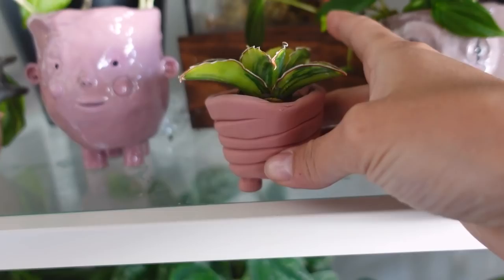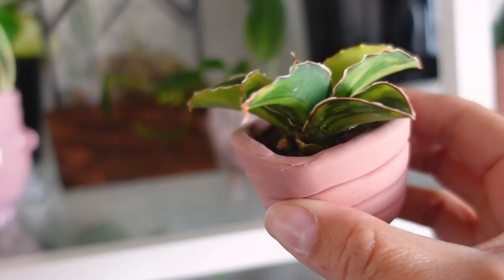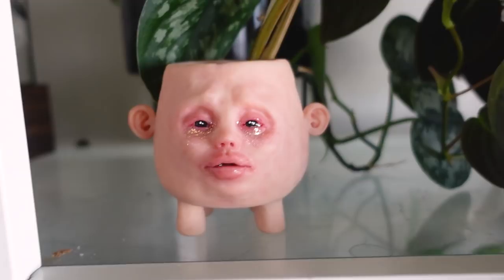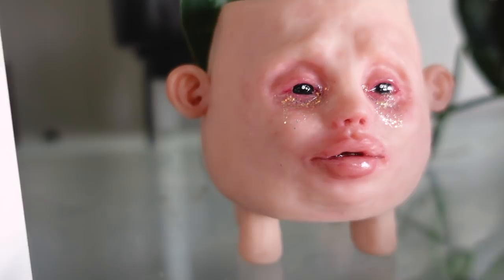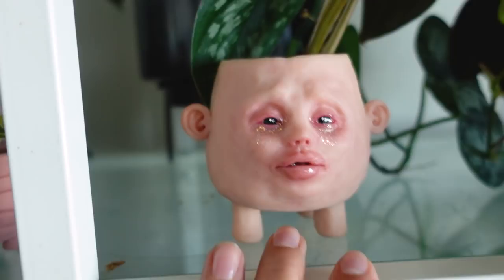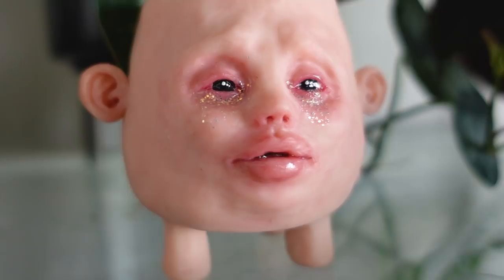Next to that is this little pot, which probably looks super basic compared to all of these, but this is actually one of the first polymer clay planters I ever made. I have some sort of Sansevieria in here — I don't know the variety very well. This pot will always have a special place in my heart because I handmade it. And then next to that, another little awkward guy from Pixie Blood with some Syngonium propagating in here. They're just so realistic looking — this one reminds me of Tweedledee and Tweedledum from Alice in Wonderland. I posted about these on Instagram and people have very mixed opinions — they either love them or hate them, but I'm obsessed.